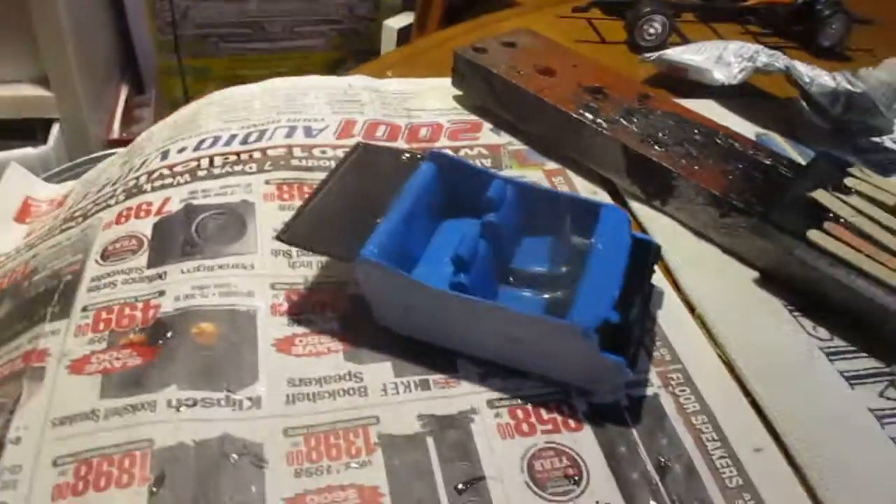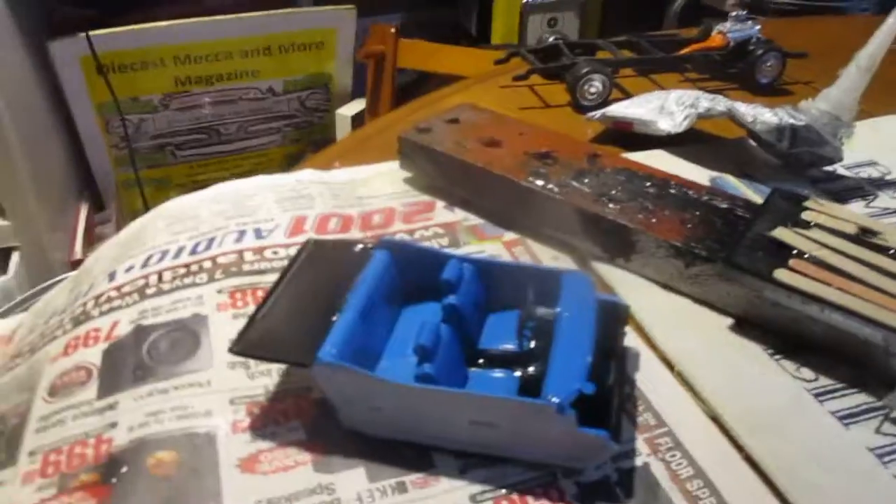Here's the Torino. Got the windshield in, got the slots, got the interior in — blue interior — and the Grant 200 wheel.